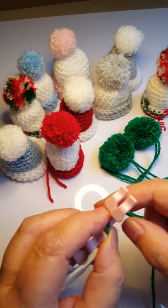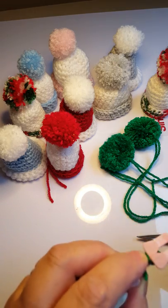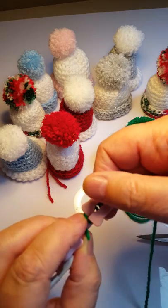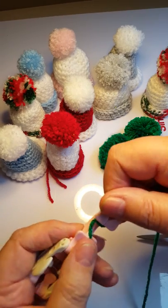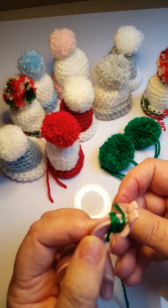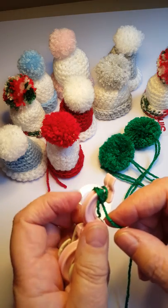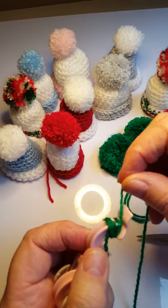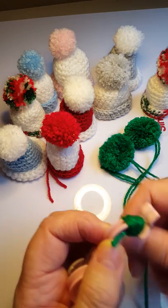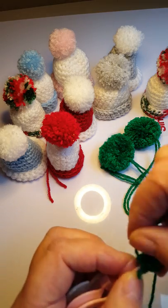Once you've got the first couple of winds around, you can let go. For these little ones, I found I need to go three times across. You need to start right at the very edge and go across, winding around.